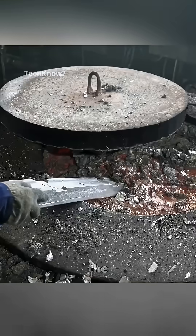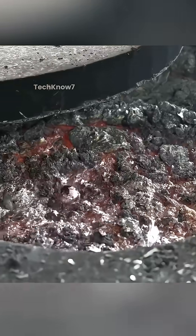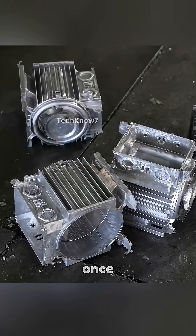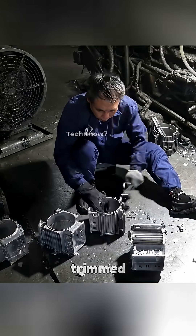Ever wonder how electric motors are made? The process begins with frame casting. Aluminum ingots are melted in a furnace and poured into cleaned molds using hydraulic presses. Once cooled, the formed frame is trimmed and refined.